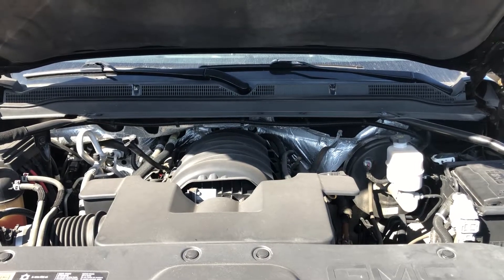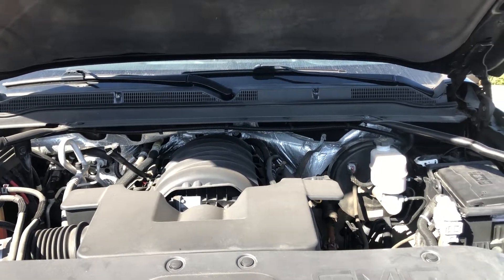Welcome to Simon's Carfix. Today I will be showing you the fuse box and locations for the 2015 GMC Yukon.